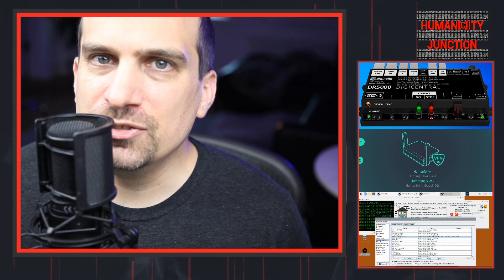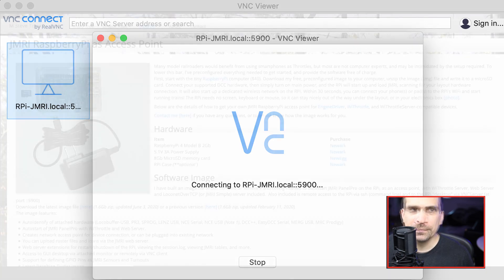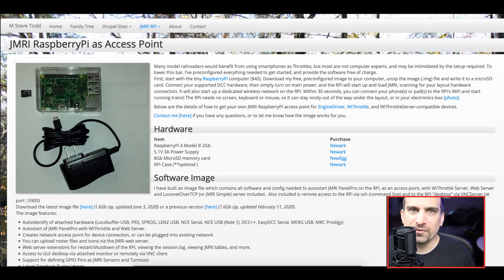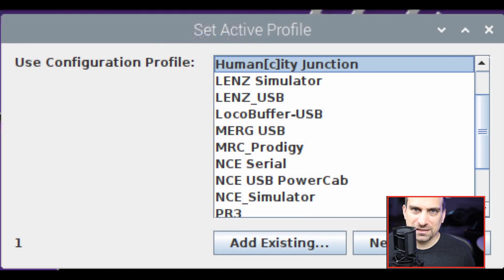To connect to JMRI through the network, I am using VNC Connect by RealVNC. I am using Steve Todd's JMRI image for Raspberry Pi, and his webpage provides the username and password to connect. This image of JMRI comes with a lot of existing profiles and is designed to auto-detect which DCC system you will be using.